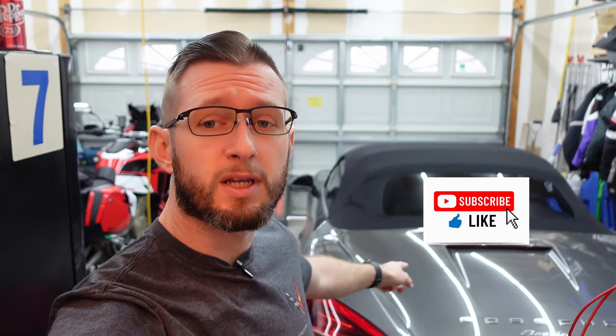Hey guys, welcome back to the channel. I'm Chris, this is 4K Motoring, and today we're going to do some mild damage control to the Porsche Boxster.